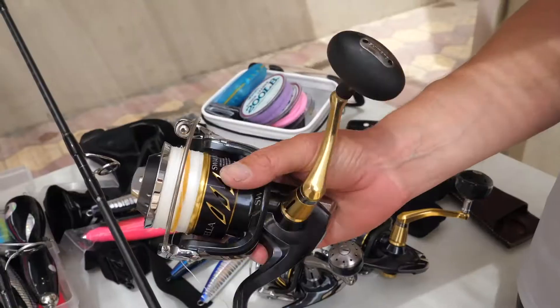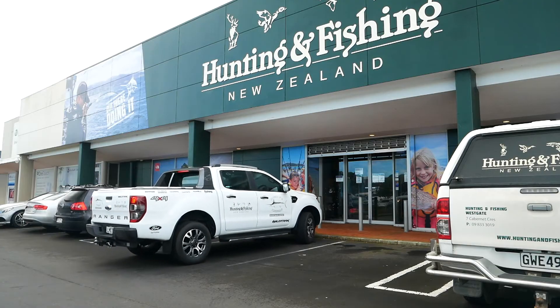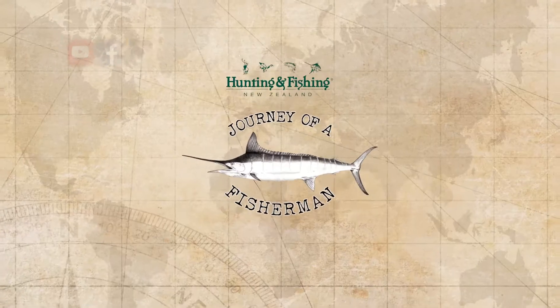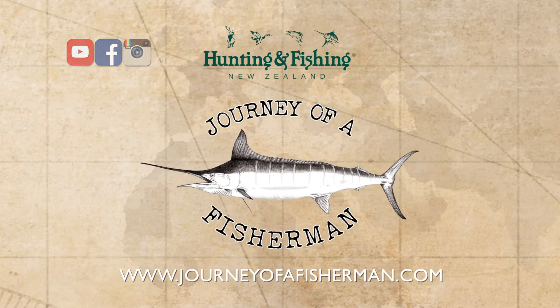Hopefully tomorrow you're going to see all this in action — all this preparation come together on these GTs. For all the rods, reels, lures and terminal tackle and some great advice, call in and meet your team at your local Hunting and Fishing New Zealand store. And for more inspiring online fishing content, visit journeyoffisherman.com and subscribe to our YouTube channel.